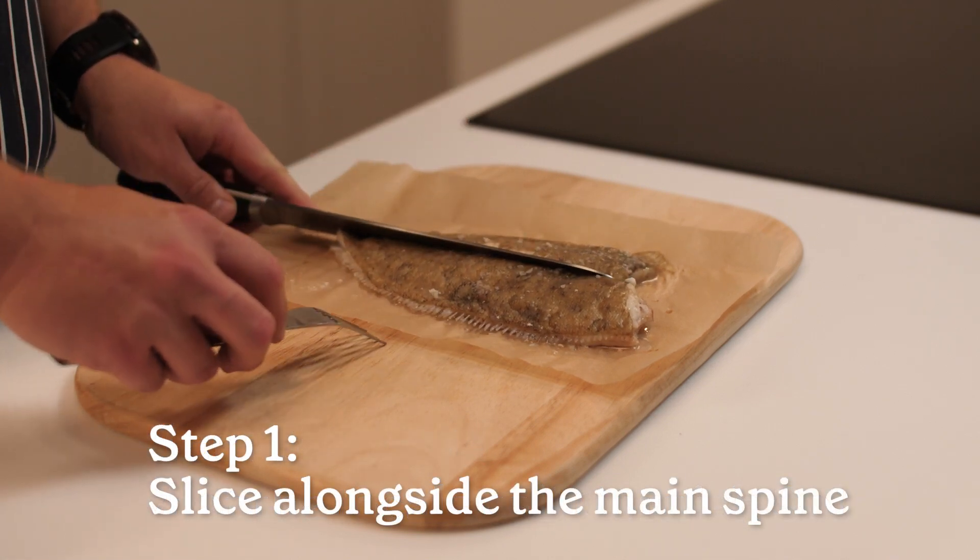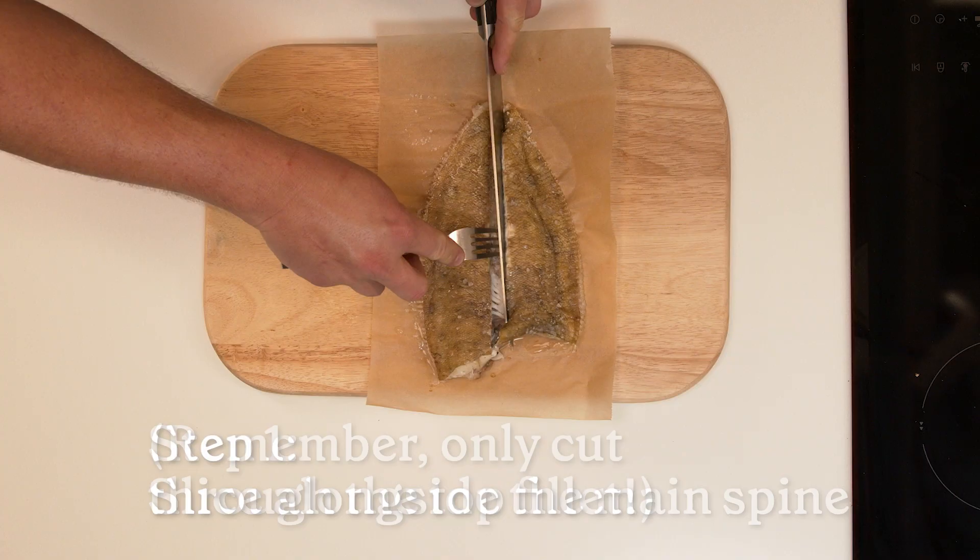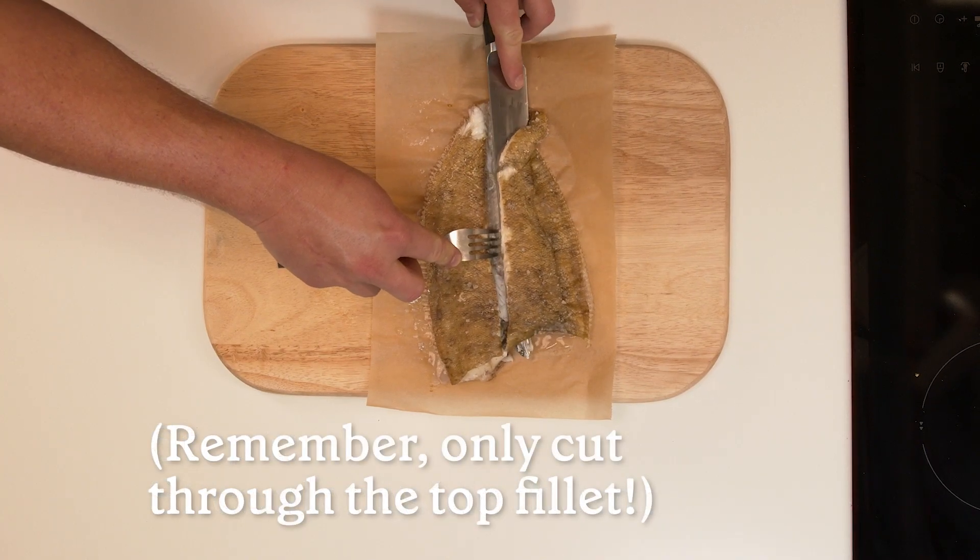To start, make a cut down the center of the fish, running alongside the main spine from the head to the tail. Make sure you only cut through the top fillet and not the whole way through.